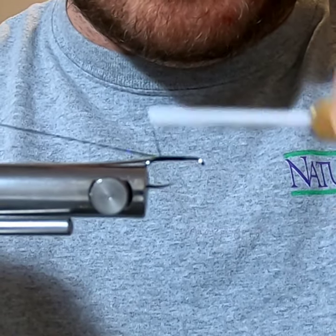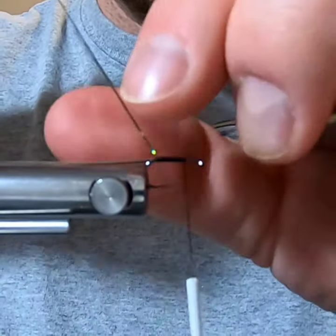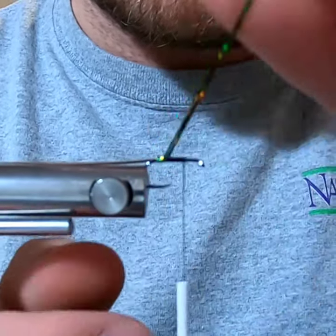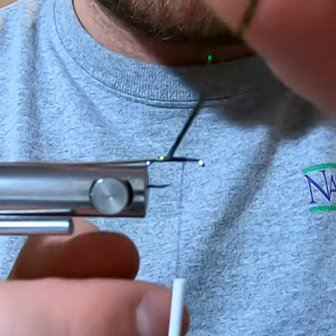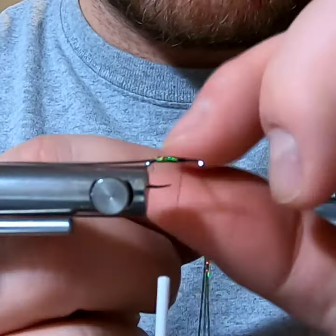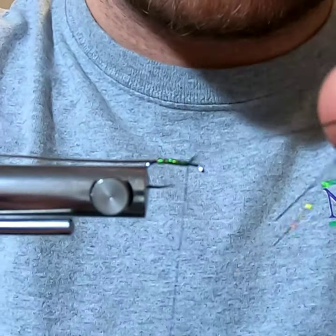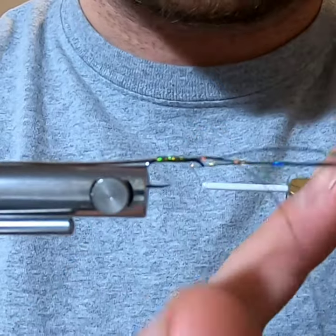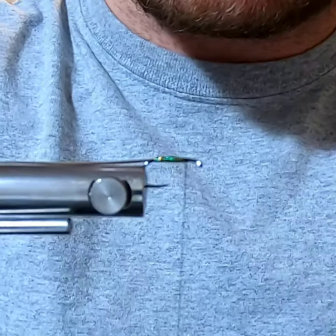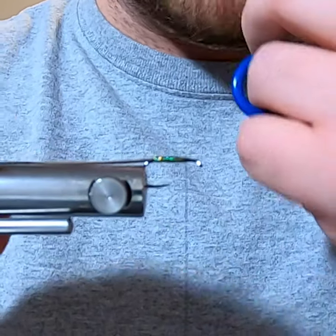Bring the Flashabou right to the back, then the same thing forward. We'll stop right there and just wrap it around the hook, going all the way forward to where the body's going to end, then tie that off with a couple of good wraps for good measure.